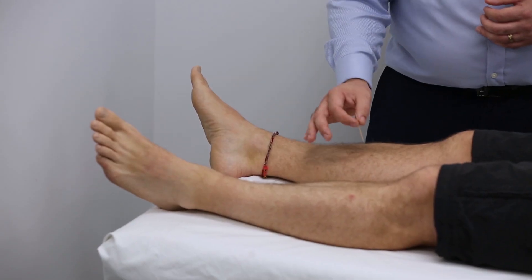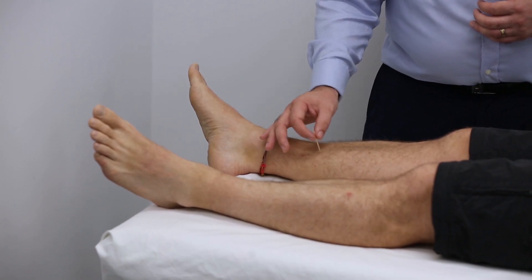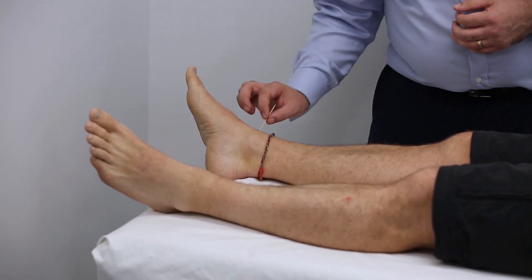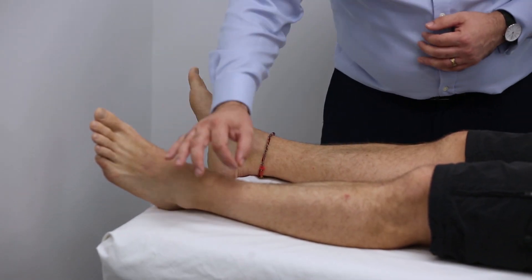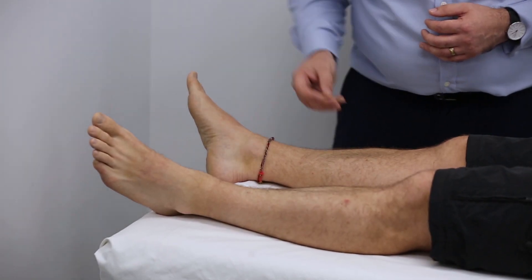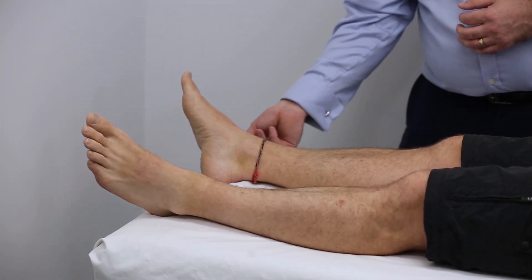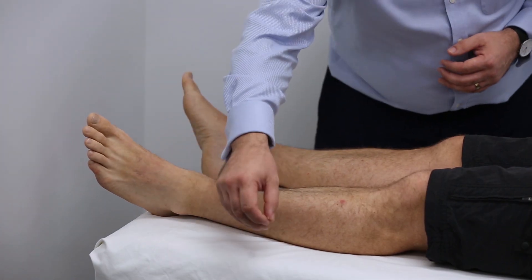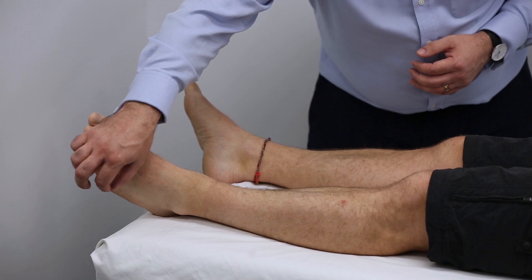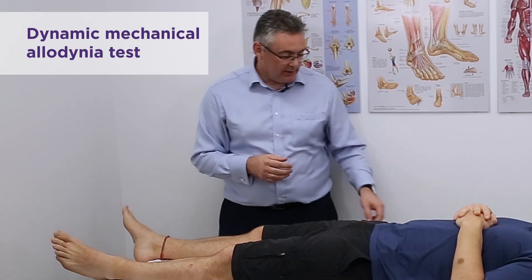Testing pinprick across the dermatomes: Matt confirms sharpness sensation at multiple sites, but reports it's a bit less at one point on the left side, which is reduced compared to normal. Other sites feel normal. So again we have a reduction to pinprick sensation consistent with the L5 dermatome on the left.